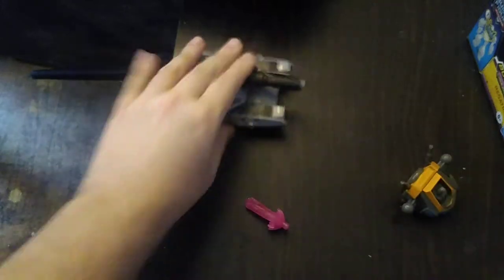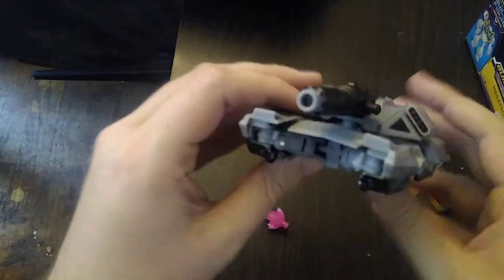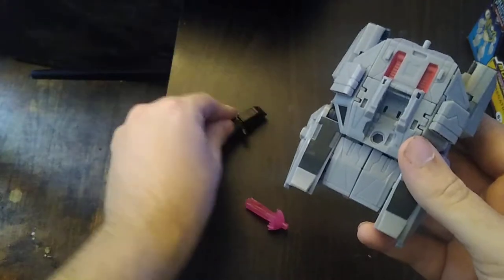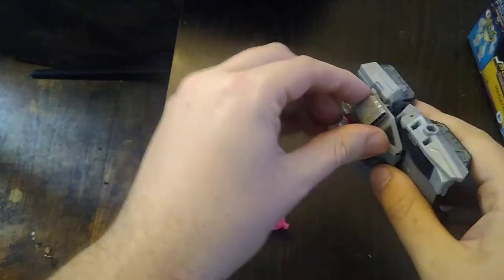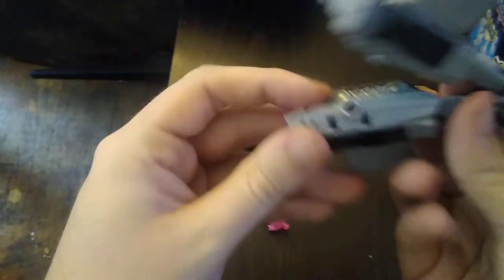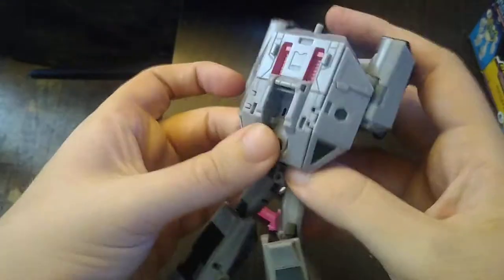Megatron has a nice tank mode and it rolls very well. Now we're gonna get down to transformation. First we remove Megatron's trusty fusion cannon and these little missile pods — there are two of them. Then we loosen the legs and flip out the heels, then flip in the legs. Not much fuss with the transformation.